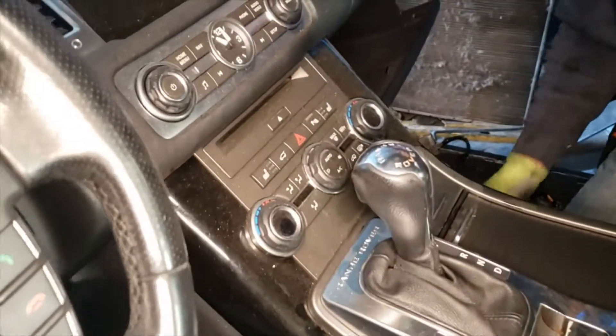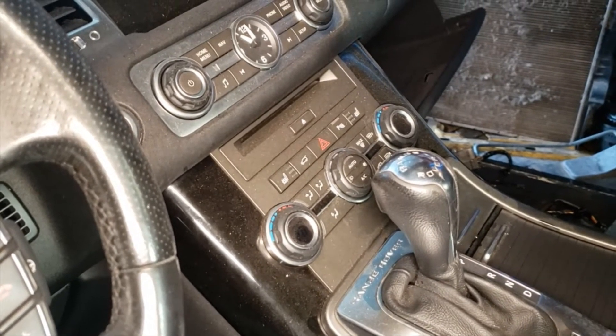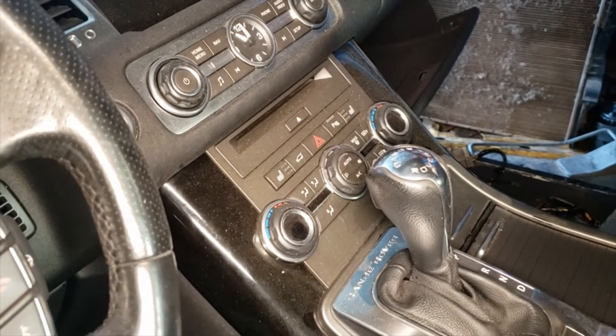All right, so we're gonna be removing the climbing control on a 2012 Jeep, sorry, Range Rover Sport.